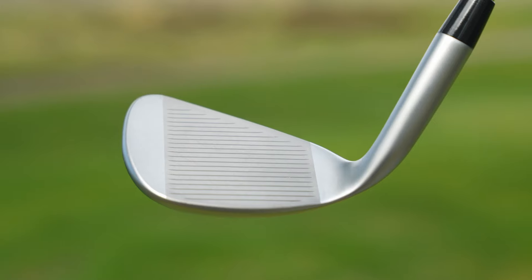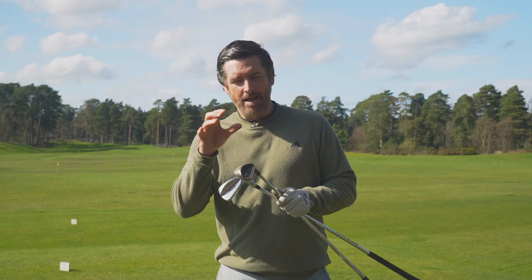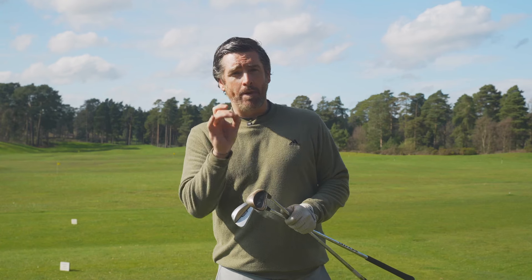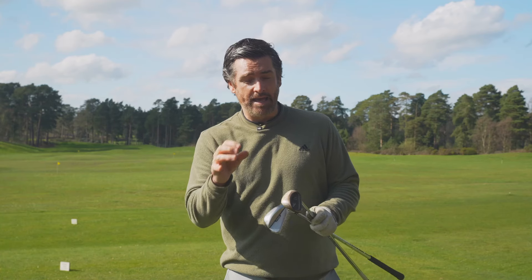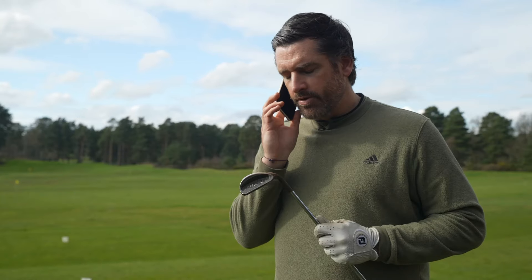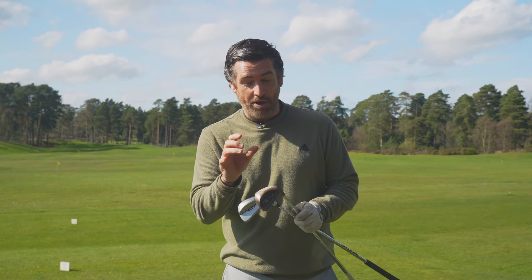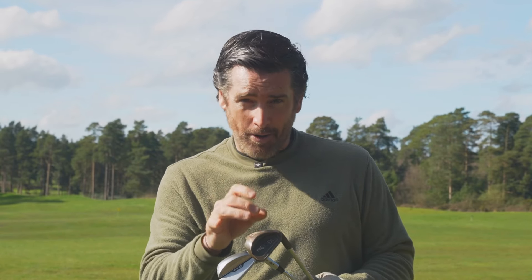There's potentially another story here — back when they were making these I2 irons and wedges, some were built with box grooves, U-shaped grooves, which the USGA and R&A deemed to create too much spin and made illegal for competition. We've spoken to Ping and given them the serial number, but it's actually really difficult to tell whether your club has box grooves or legal grooves. From the spin numbers I'm seeing, I would suggest this is probably one of the old box groove versions.